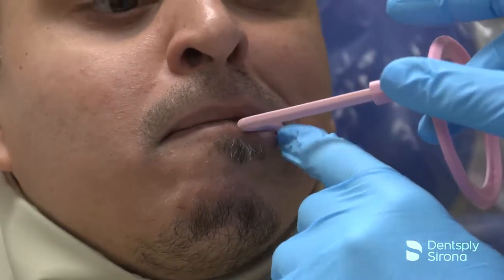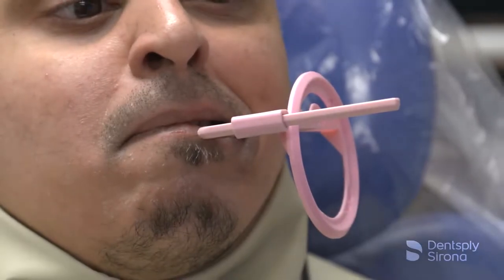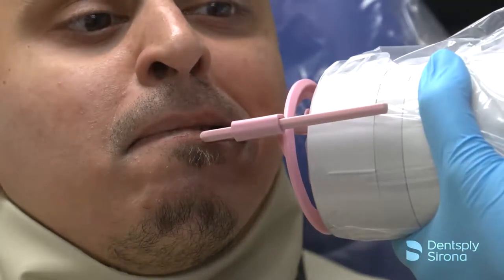Position the holder into the patient's mouth and slide the ring close to the patient's face. Align the tube to the ring and take the exposure.